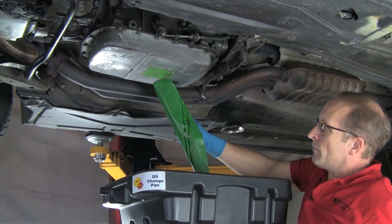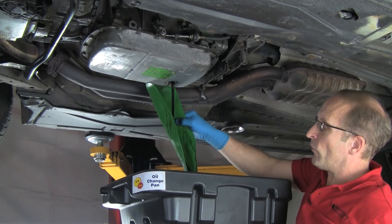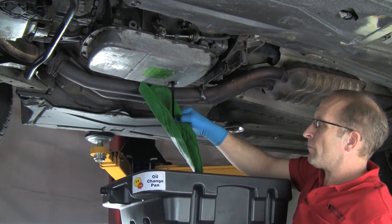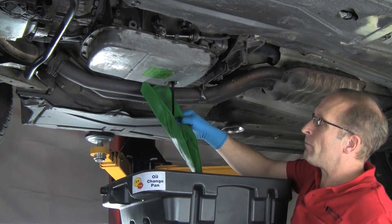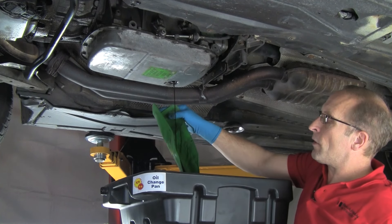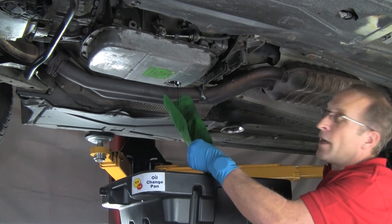No splashing — nice. See how black that is? This fluid is not supposed to be black. It looks like used motor oil. This fluid is way past its prime. We'll show you what the fresh fluid looks like before we refill — it's nice and clear. This transmission holds about four quarts or four liters, so expect about that much to come out. If you've had leakage, obviously you may not have quite that much.